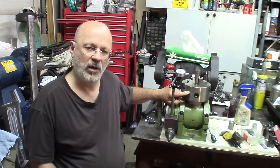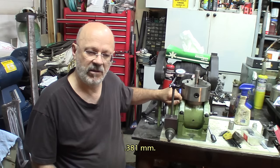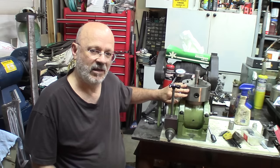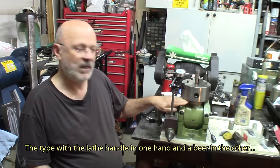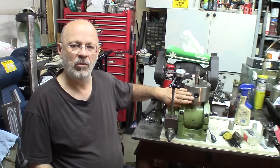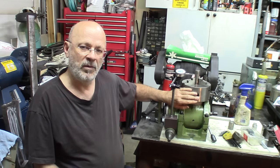The issue that was bothering me the most was the chuck on this. It was about 15 thousandths runout because a previous owner — I don't know what kind of machinist he was — but the adapting plate was wrongly machined, not centered. So we'll address this issue and the first episode will be mostly about how we get the thing set up and plan the corrections to get a decent chuck.